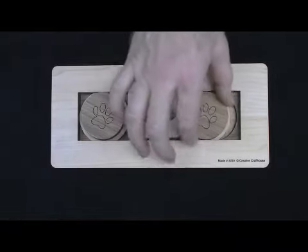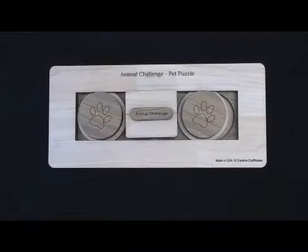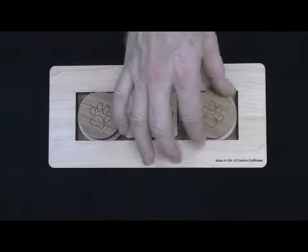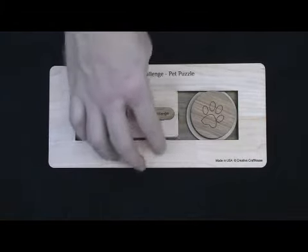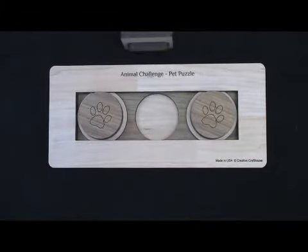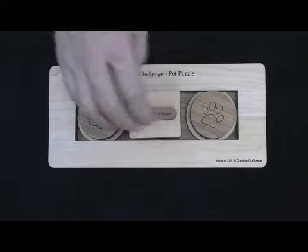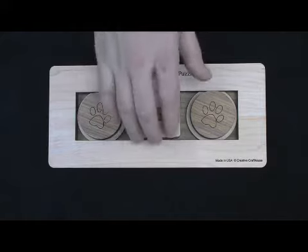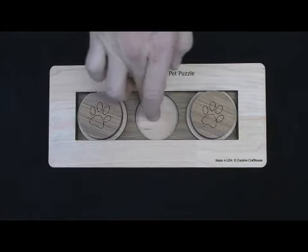Now nothing slides. They may have that sliding technique down pat, but it just doesn't seem to work anymore. What they've got to do now is remove this center block. The most effective way is to just knock it off with their paw — they don't really need to pick it up with their teeth at all. It's designed so that with the paw or the nose, this will just fall right off, like so. And then they get that treat.